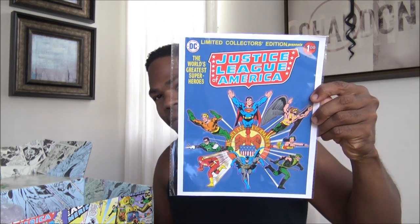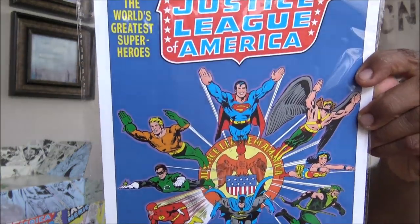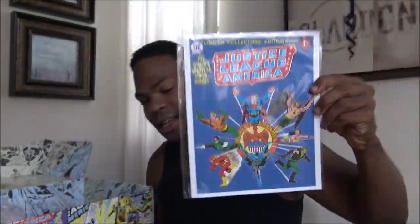It looks like we have this here. I'm going to keep this right in the plastic. Limited edition collectors. World's Finest. Justice League. Cool, right?